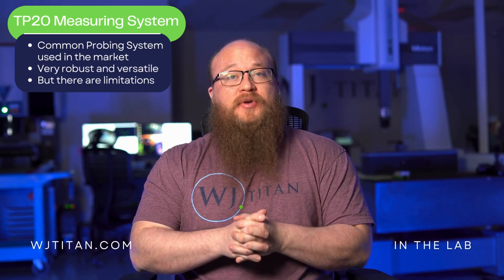The TP20 measurement system is a pretty common probing system used in the market. It's very robust, it's very versatile, but there are certain limitations with the equipment.